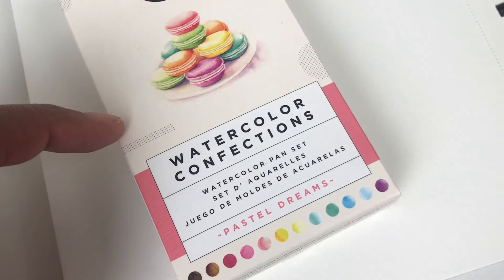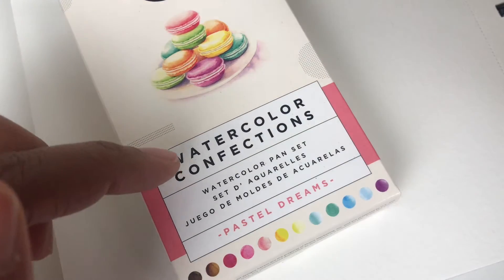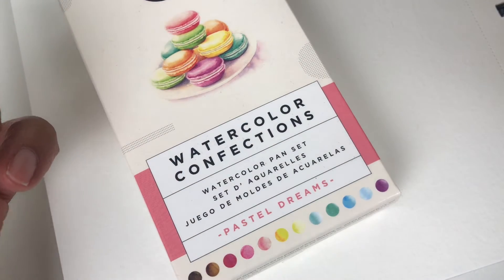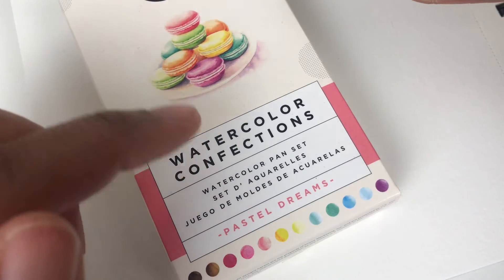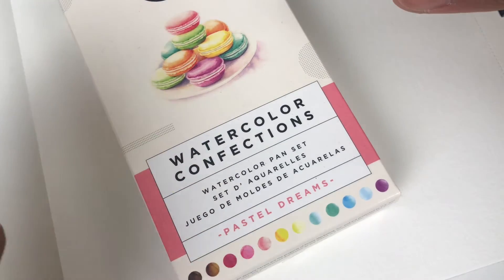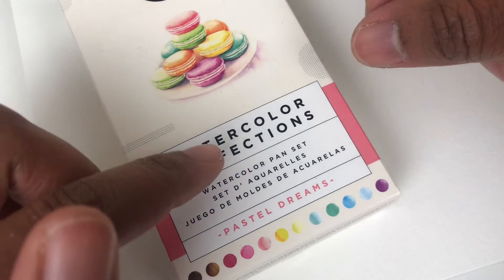So this is Watercolor Confections. Also, my website is fluximagery.com and I would love it if you join my list — you get 20% off your first purchase from my Etsy shop, which is etsy.com/shop/fluximagery.